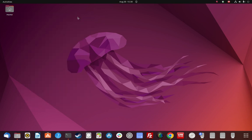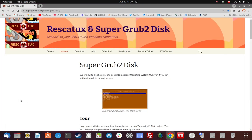How to download, extract, and create a startup disk for Super Grub2. Let's get started. Normally grub would be installed when you install most distros.